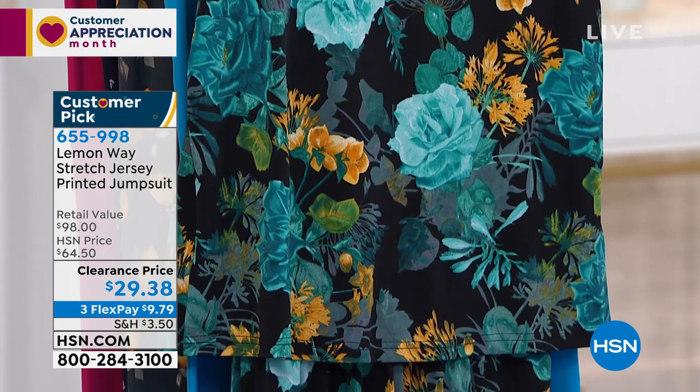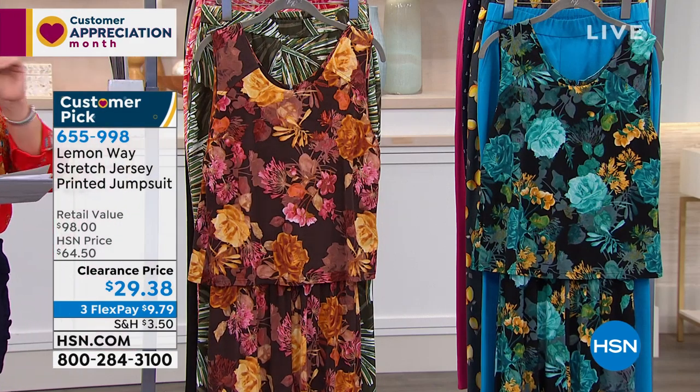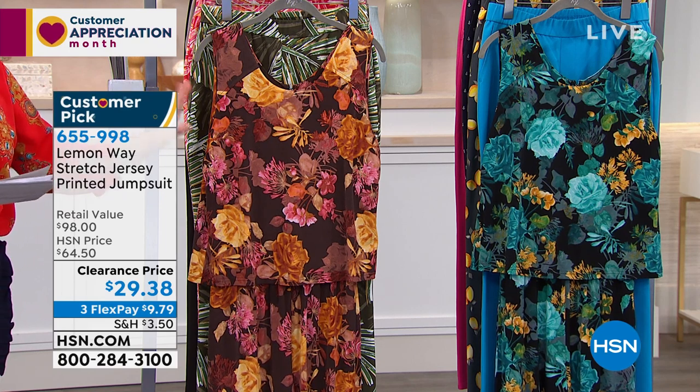It's going to be the only jumpsuit that you've adored forever and ever since day one, and we brought it to $29. I love this thing.